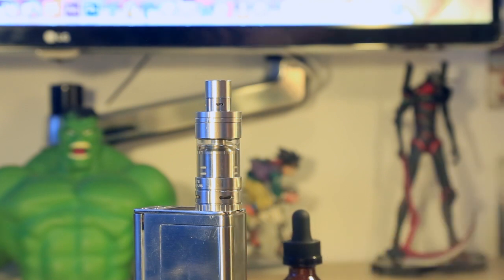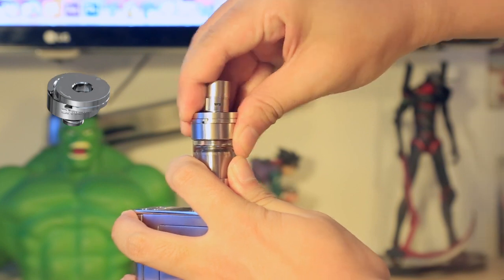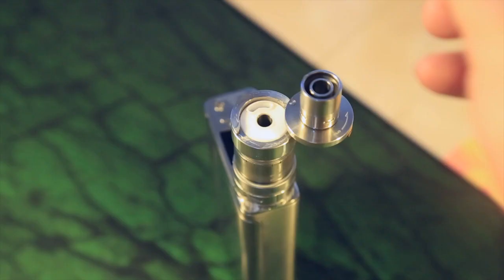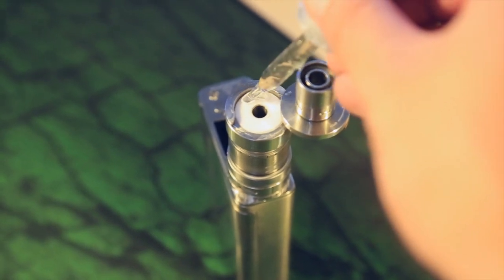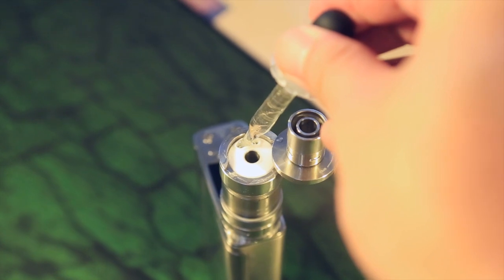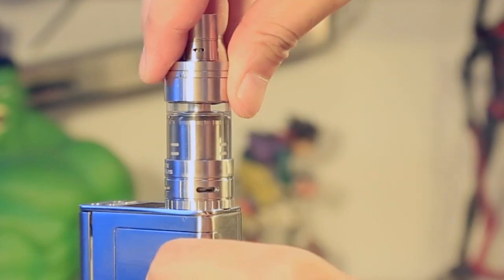Firstly, let's add some e-liquid to the TFV4 tank. You don't need to screw it off — just press the top cap and move it counter-clockwise. Top refill e-liquid through the slot, and pay attention not to drip it into the central airflow tube. Close the cap carefully and firmly.